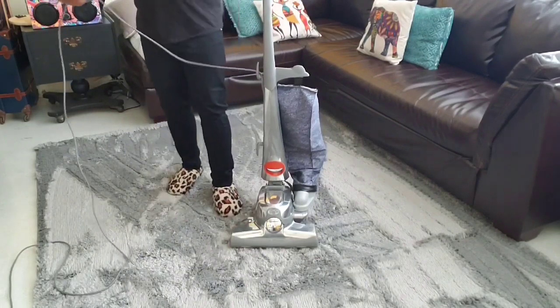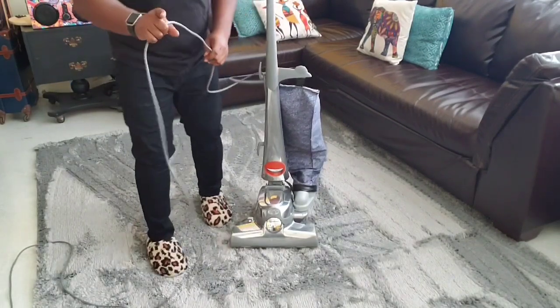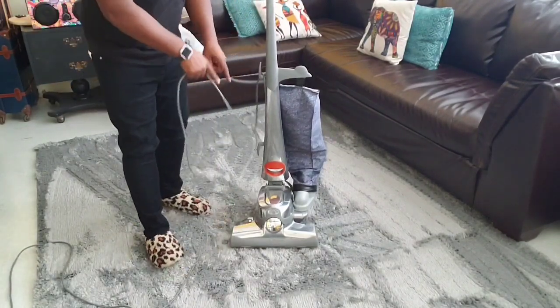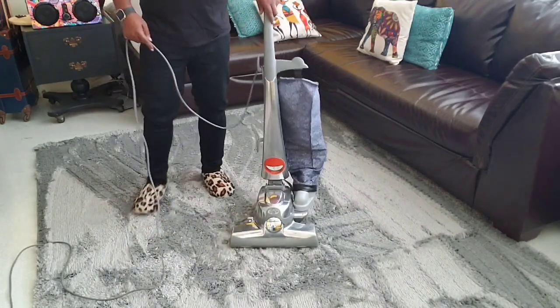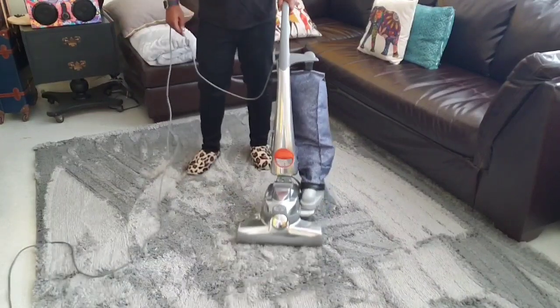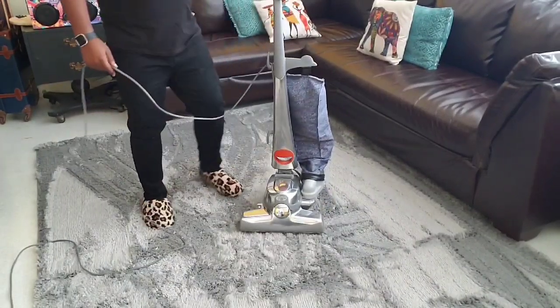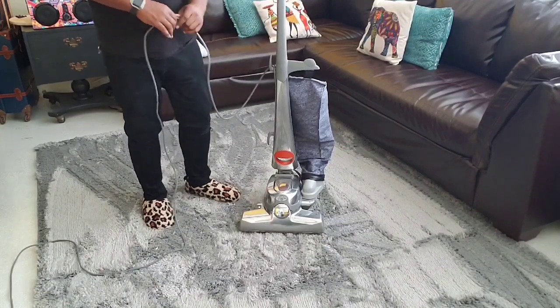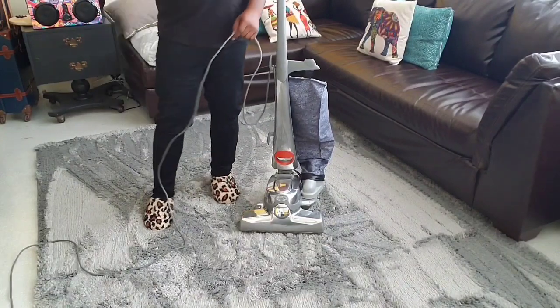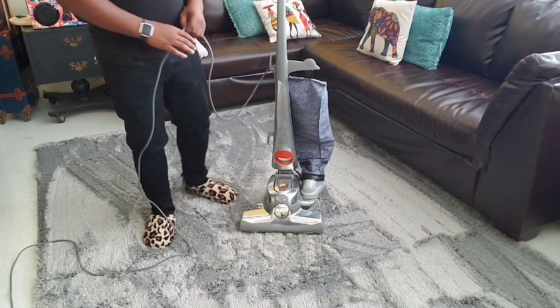America has its issues, but there are some things we get very right, and this is one of them right here. You can be proud of this. It actually started in 1906 with a whole different version, and then 1914 for the way it looks now, but we're not going to get into all that.